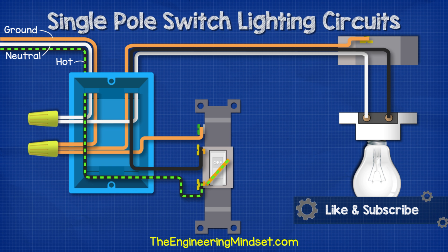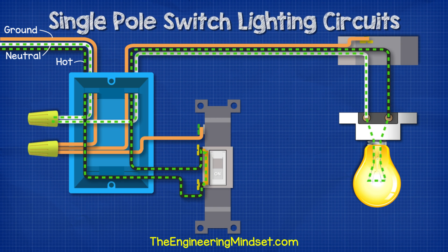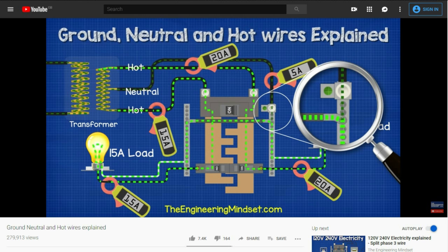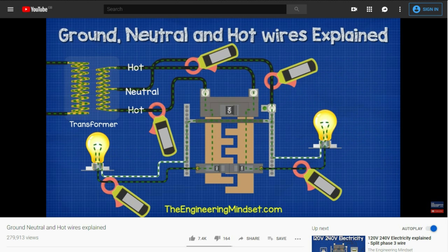The switch is currently off, but when we power the circuit, electricity can reach the switch but it can't pass across because the switch is open. But when we flip the switch into the on position, the circuit is now complete and electricity can flow through the light to power it, and then it can make its way back to the breaker panel. If you want to learn how the hot, ground, and neutral wire work, then we've covered this in great detail in a previous tutorial — do check that out, links down below.